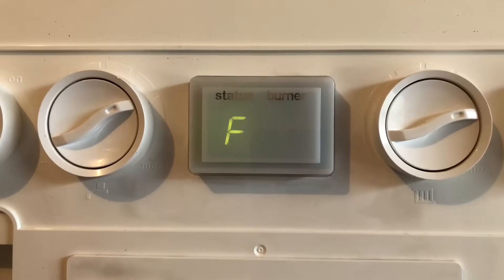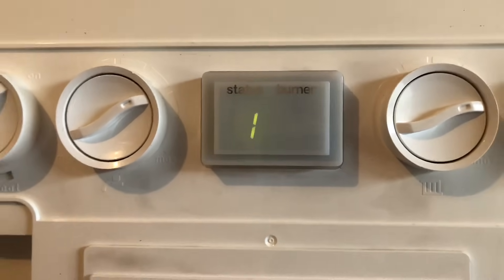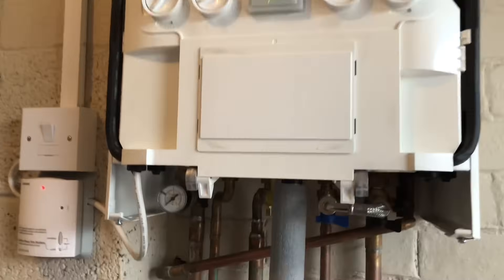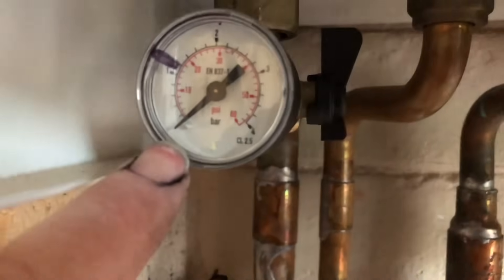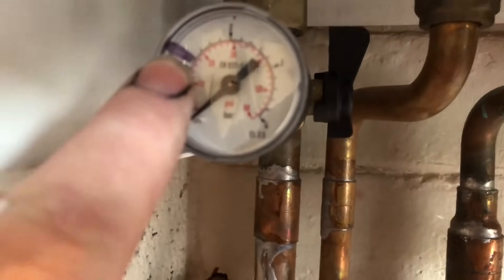If you have a look at the front of the boiler, it's showing F1 as a fault code. I've taken the case off just because it makes it easier to show you the pressure gauge. The pressure gauge is on zero, or near zero, and it wants to be up to that black line there.